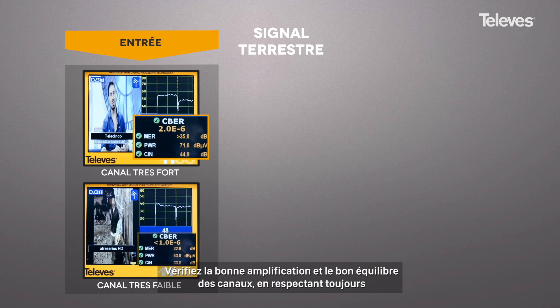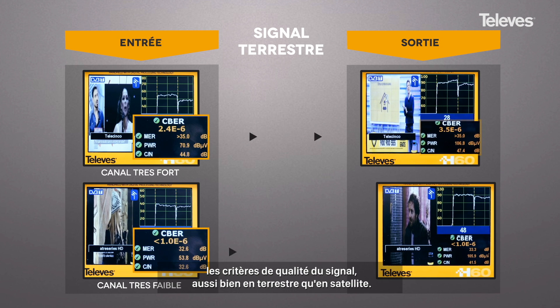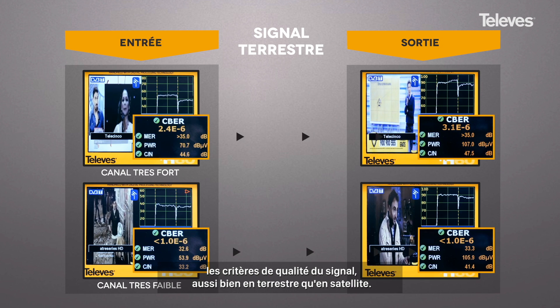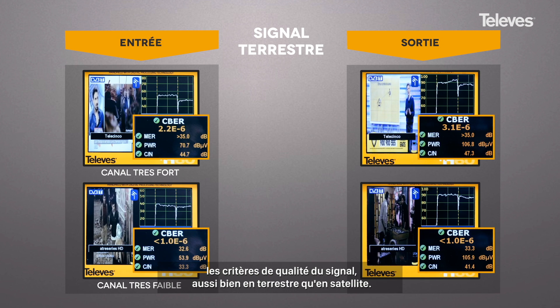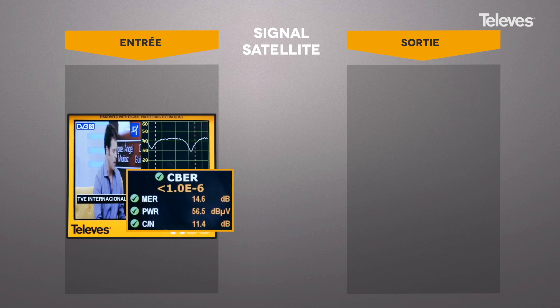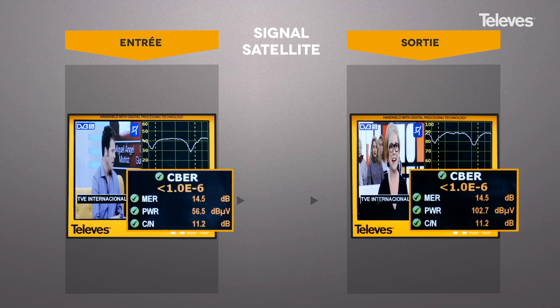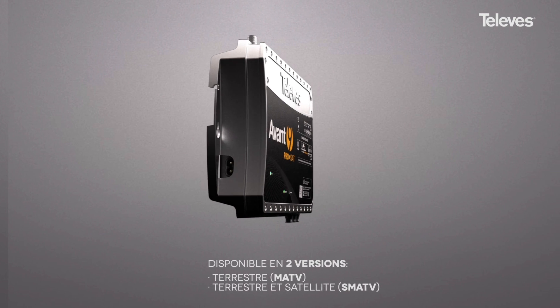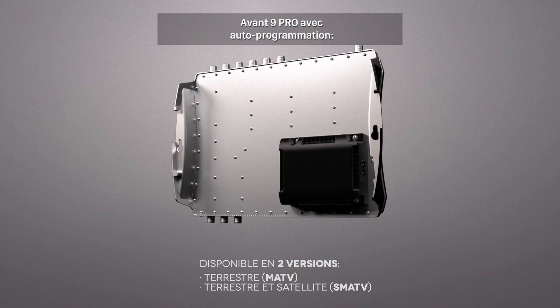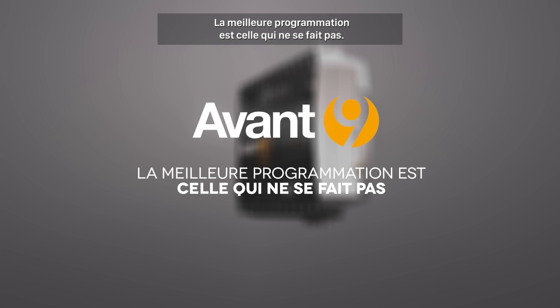Besides, you can check that the signals have been correctly amplified and balanced, optimizing the quality of the signal, both for terrestrial and satellite. Avant 9 Pro with auto programming — the best commissioning is the one that you don't need to do.